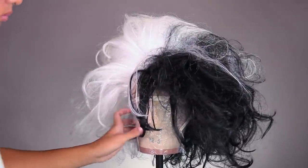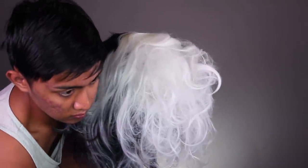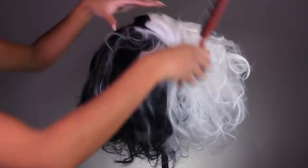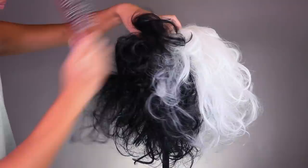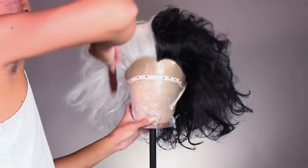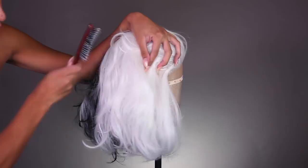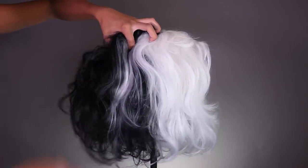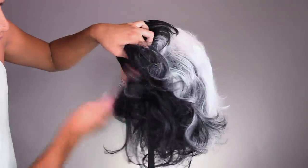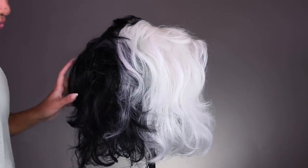Once everything is all teased out and the hair looks big and huge, the next step is smoothing it out. I mainly smooth the hair on the hairline that's framing the face, brushing outwards. I brush the back of the head too, but I'm not going to smooth out the back as much because I want you to be able to see those layers and the texture and dimension created with the haircut. I always use two hands when smoothing — the brush in one hand and my other hand holding onto the hair I'm brushing so I don't pull it all the way out, anchoring the root down and just brushing out the tips.